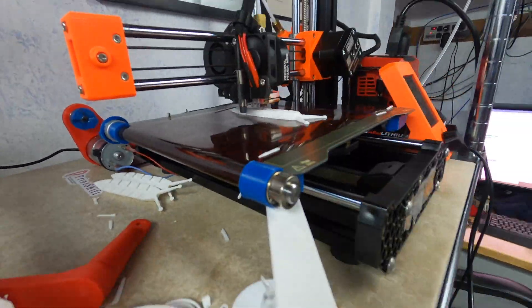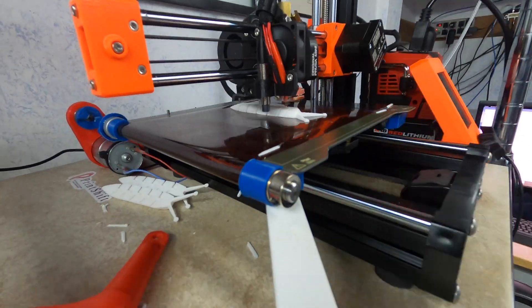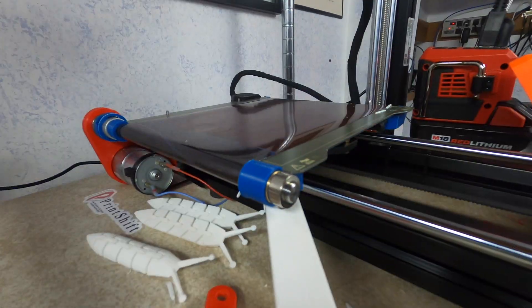Just a quick, hey, I wonder if this will work. Happy printing! Thanks for watching.